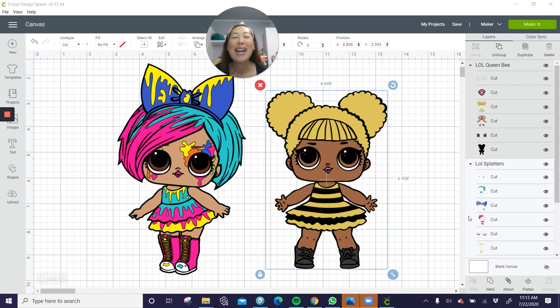Hi, it's Anne from The Useless Crafter. Today we're doing this LOL doll — it's a color splatter LOL doll. I don't think it's a real one, but I think they took an LOL doll and did the color splatter, which I thought was really cool. It's like a new trend that I'm seeing a lot in the crafting forums.